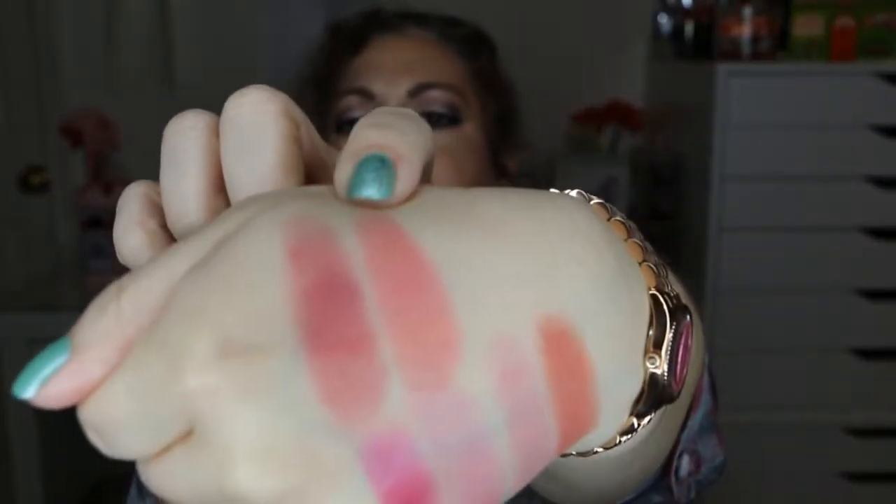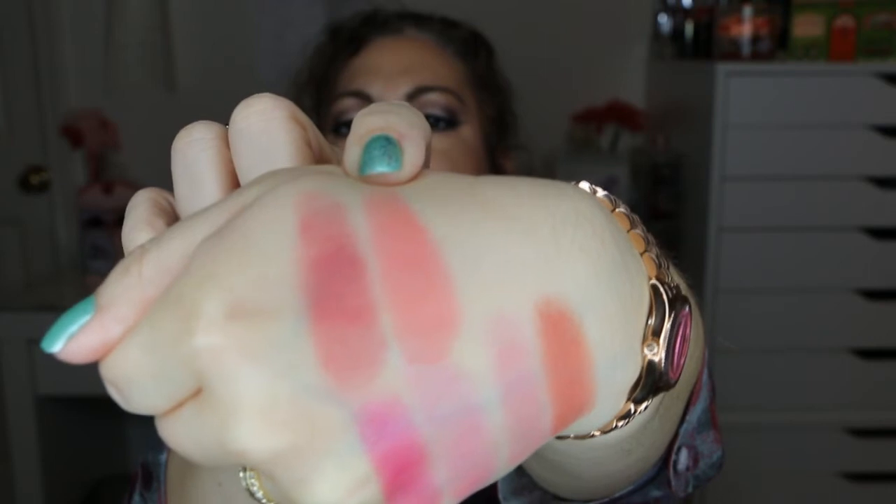Next is Fox, which has more of a coral pink. And then the last satin is called Trickery, and this one's just a really nice, soft, peachy color. So those are the satin ones.